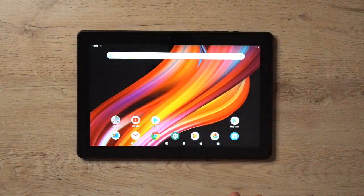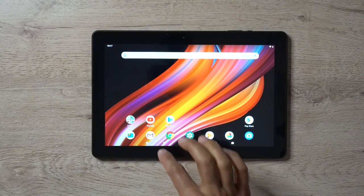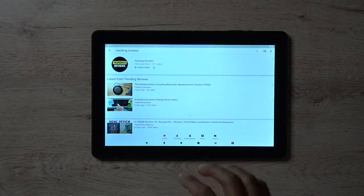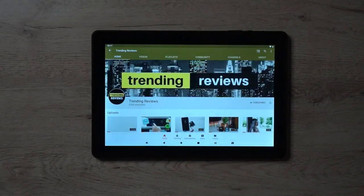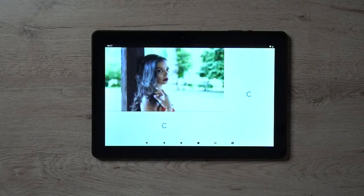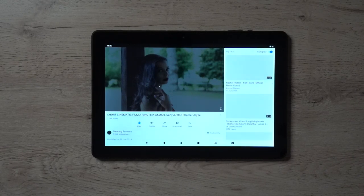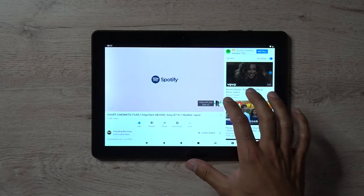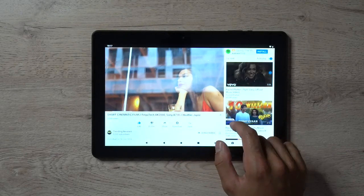Next, let's take a look at YouTube videos and see how that plays. Let's open it up and go into my Trending Reviews channel. It loaded pretty quickly. I have a short cinematic film I shot recently — let's go ahead and play that and listen to the audio quality from the speakers. I'll make this full screen.